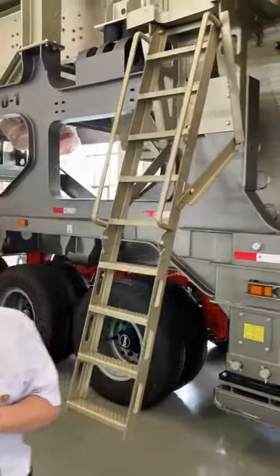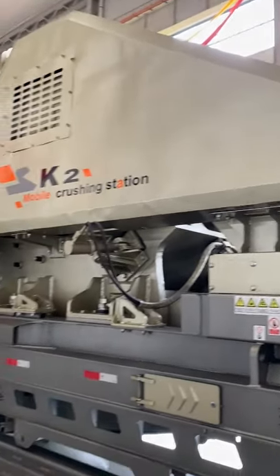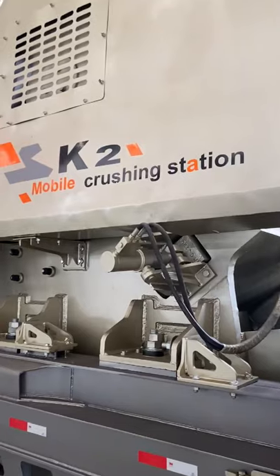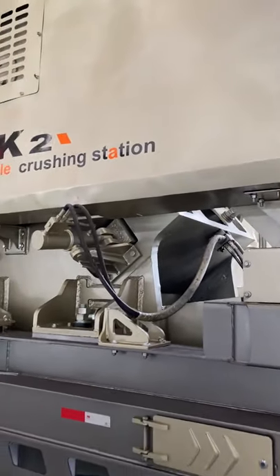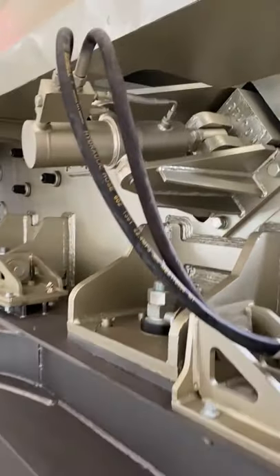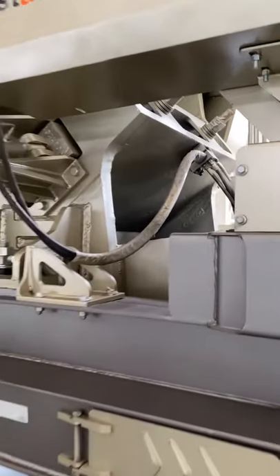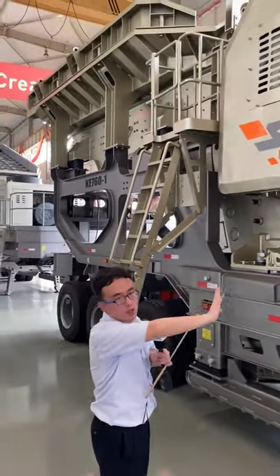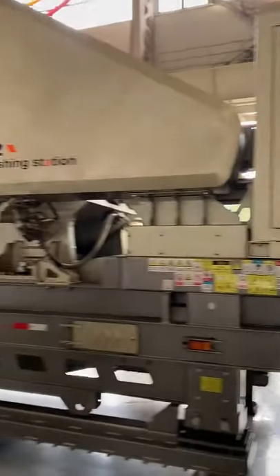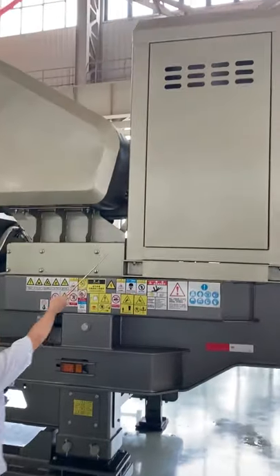For the jaw crusher we adopt the PW760, with an input size of about 640 millimeters and a capacity of 200 tons per hour. The humanized cover design makes worker maintenance very easy. We adopt hydraulic adjustment for the opening size, making it easier for workers to set the correct gap. The jaw crusher is positioned at the middle and lower position of the trailer, which keeps the whole crushing plant running very stable.